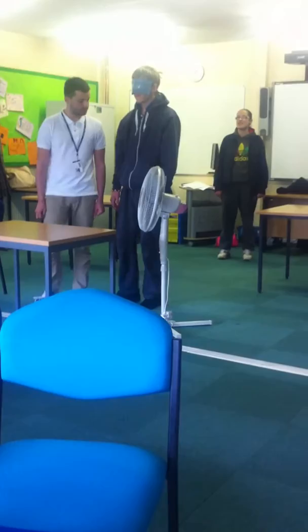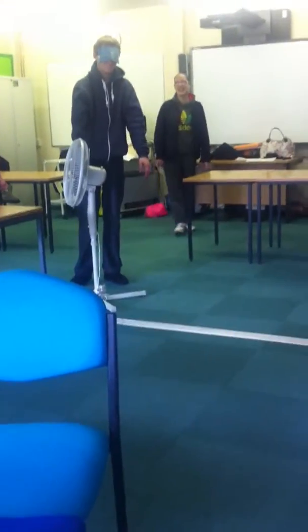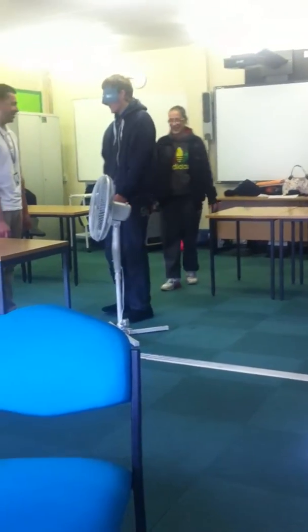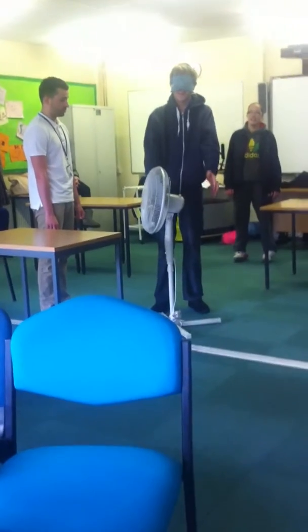Turn left slightly — to the floor. Left slightly. Put your hands out in front of you. Right slightly. Put your hands out in front of you. Right, right, right. Where are you going? Start again. Hands. Yeah. There we go.